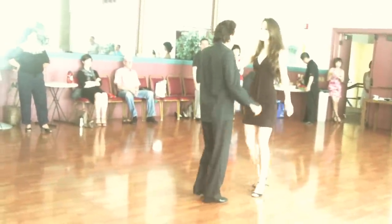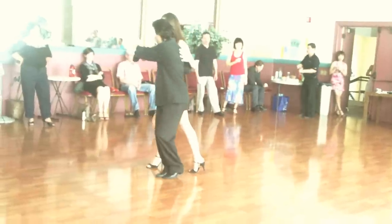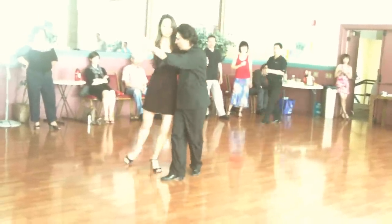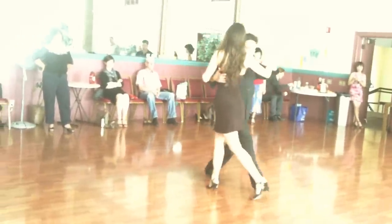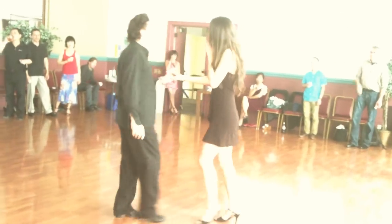And now I'm going to show you the leader. I need it forward. I'm going to turn. Putting it together.